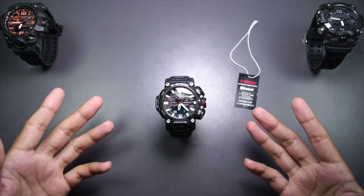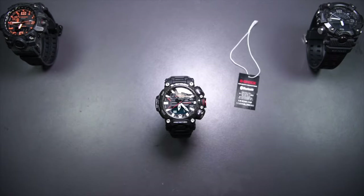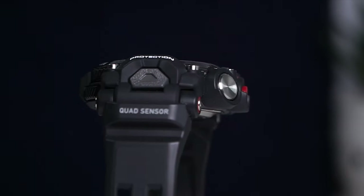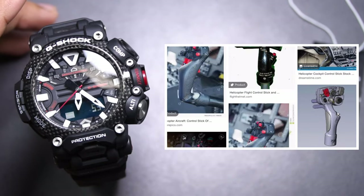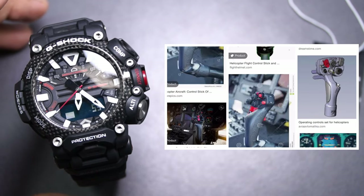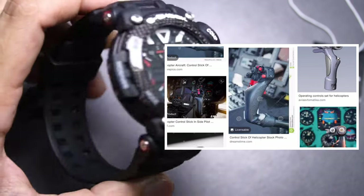The reason why it looks the way it does is because it was designed or inspired by a helicopter control stick. I looked it up and instantly saw the similarities, which makes this watch even cooler than it already is. A helicopter control stick has multiple buttons, different textures, different sizes, and different guards so you don't have to look at it while operating it — same goes with this watch.